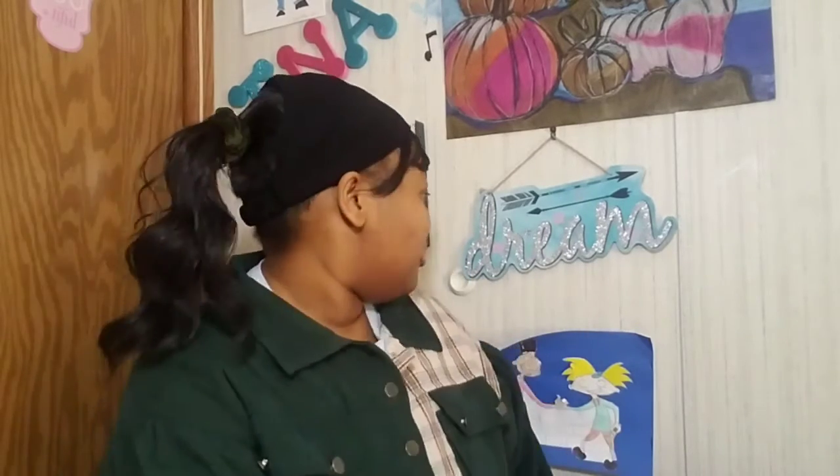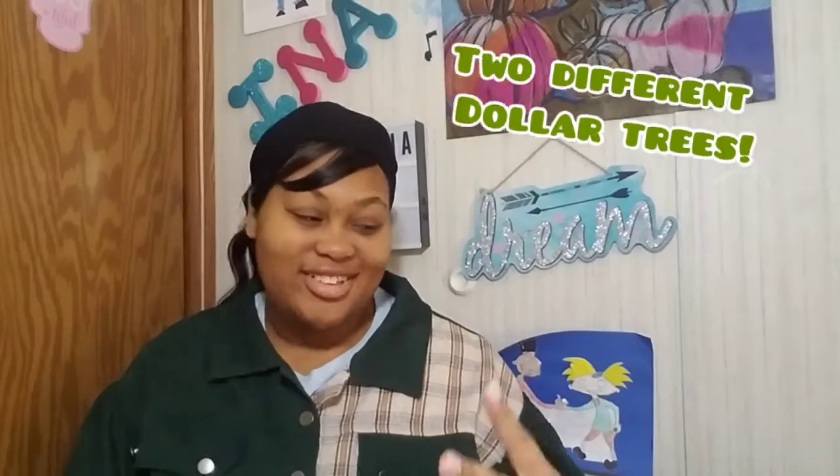I've got on the ponytail headband wig from my previous video, a black headband and a green scrunchie to match my jacket. Today I have a Dollar Tree haul with quite a few items — a big haul from two different Dollar Trees. Let's just hop into it. The first item is a little Valentine's Day sign.